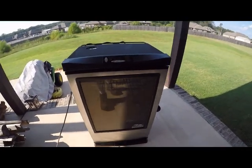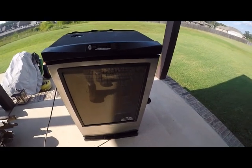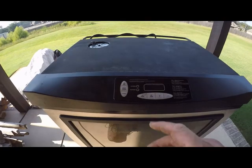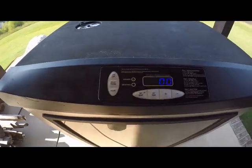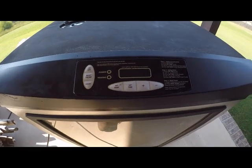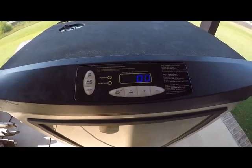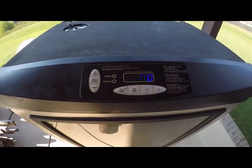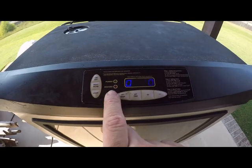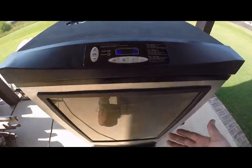I'm going to run you through the basic operation of the Masterbuilt Sportsman Elite smoker. Obviously you have to have it plugged in. Over here you go to power on. You set your temperature. Then you go to set your time — you set your hours, then your minutes, then hit set time again. Your heating light illuminates and you're starting to heat up.